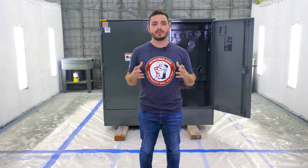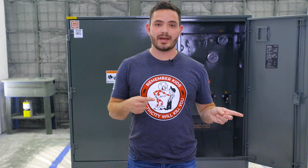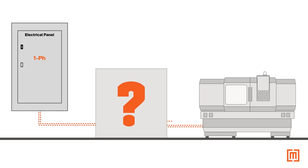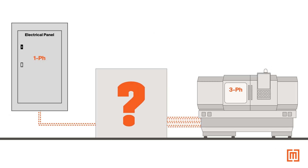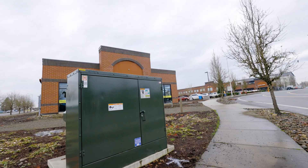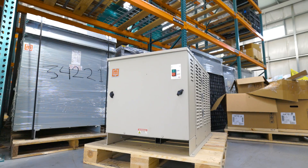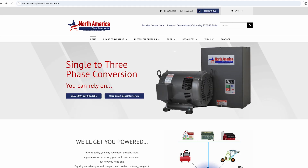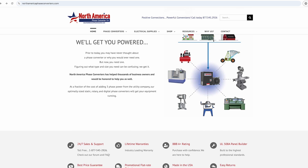So that's how you get single phase power from a three phase system. Unfortunately, it doesn't work the same way in the opposite direction — transformers cannot take single phase power and convert it to three phase. If you've got single phase in your building but you need three phase, you've got two options: you can either call your utility and upgrade to a three phase service, or you can install a phase converter. Our friends over at North American Phase Converter can help with any single to three phase conversions you might have.